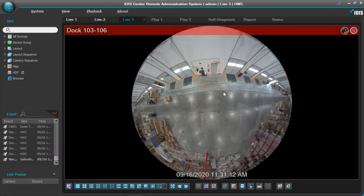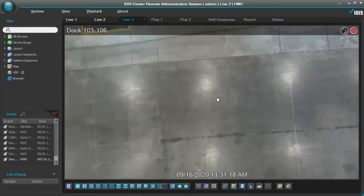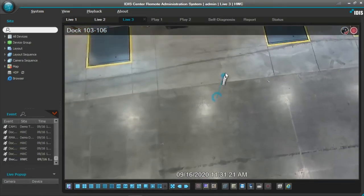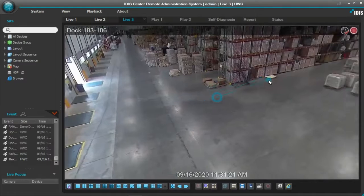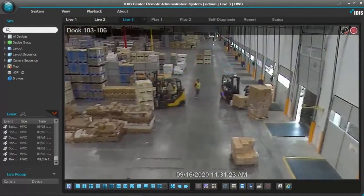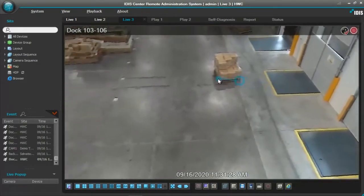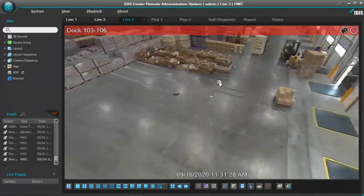What I'm going to do with my scroll mouse is — I already have this set for dewarping — push forward with my scroll wheel. As you can see, the picture is going to start flattening out. And as soon as I do a single left click hold down, I can move around within the camera in its view. There's the back area, there's a forklift, there's folks working in the background.